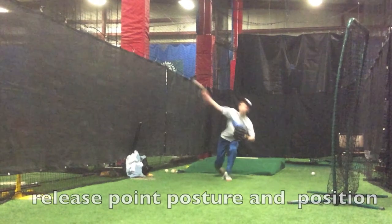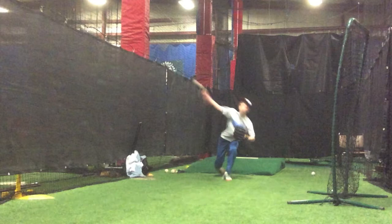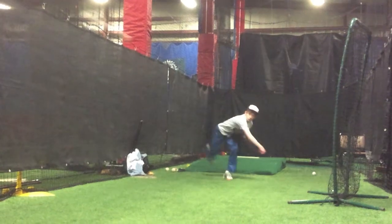Now we're going to take it into his release point. Jack, what's one of the most important things we want to learn when we're at a release point? Posture and position. Excellent. We want to have good posture and good position to create good power. You can see his head and his glove side kind of falling off to the right-hand side there, so we can make a little improvement there.